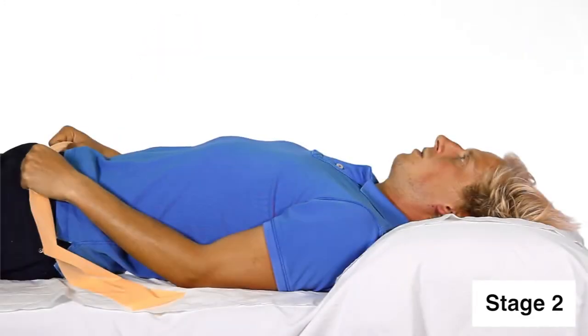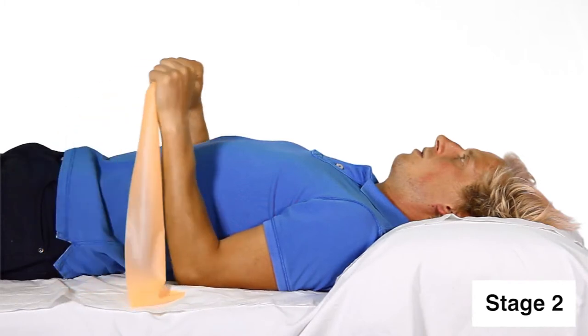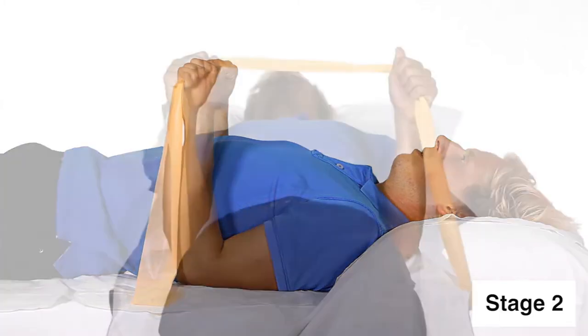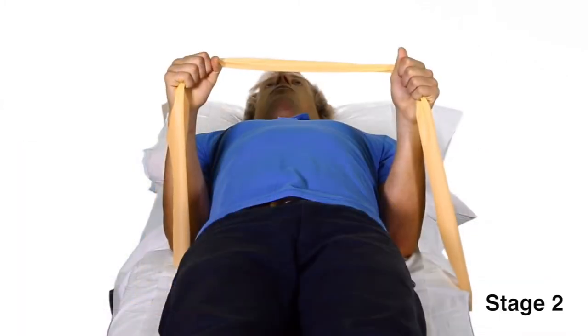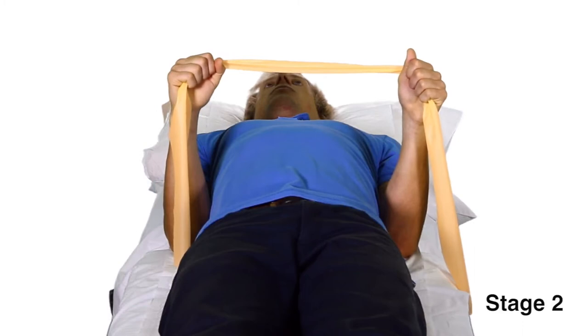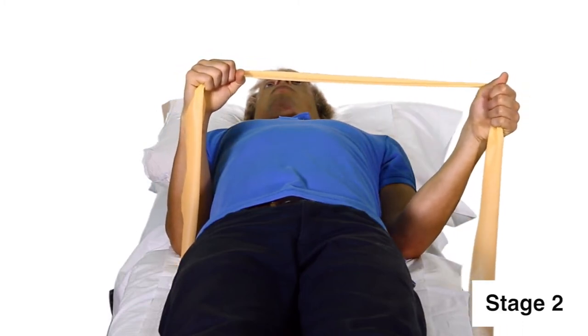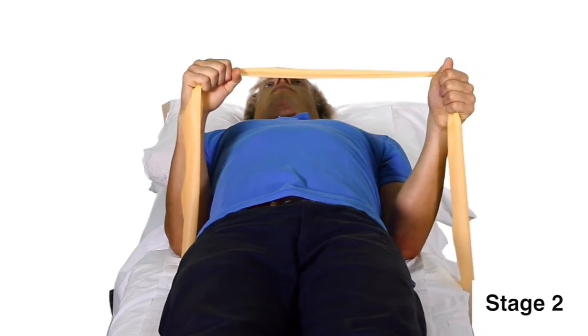Stage 2. For this exercise, you'll need a yellow resistance band. Lie on your back with your arms by your sides. Bend your elbows to right angles, holding the resistance band. Take your hand on your affected side away from your tummy as far as you can, and return slowly, making sure the movement on the return is controlled.